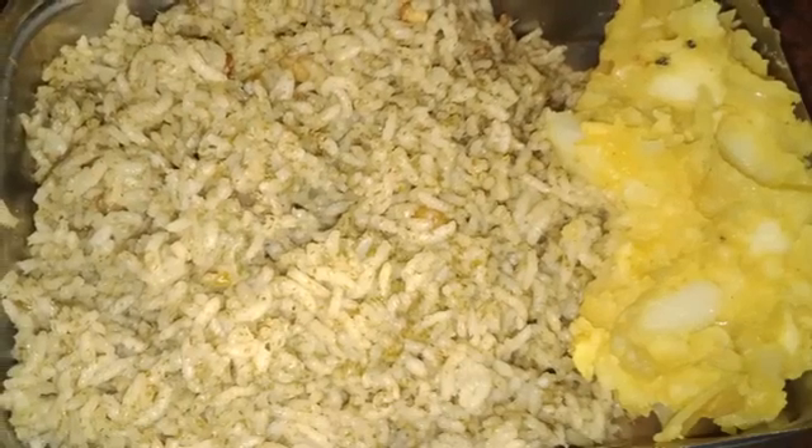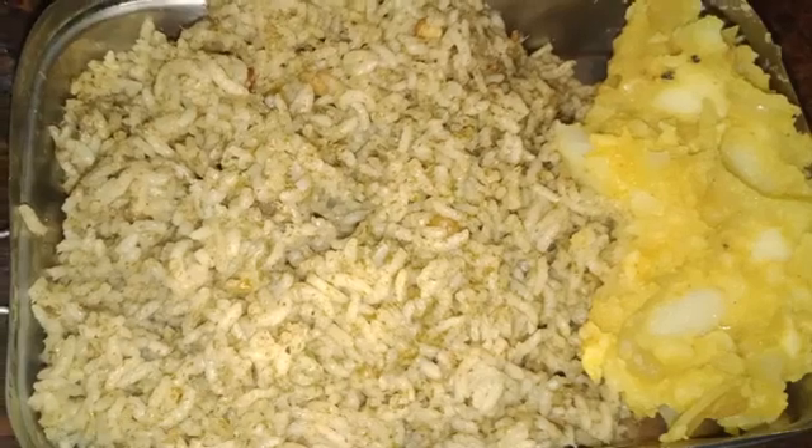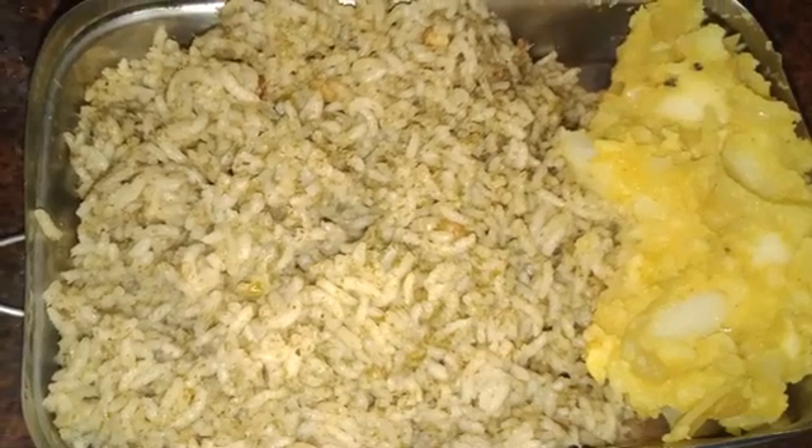Hi friends, this is our channel called Pudina Rice. Let's see how it's done for lunch. Let's go to the video.